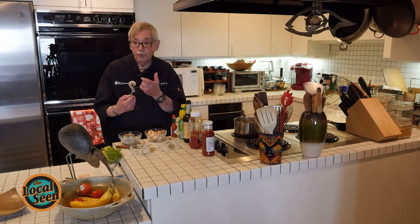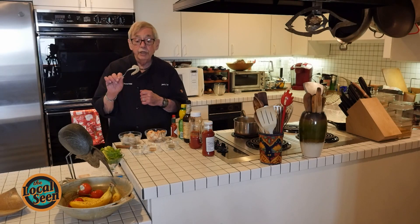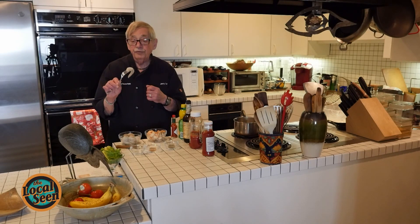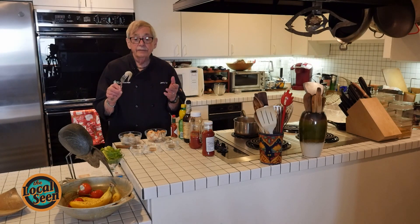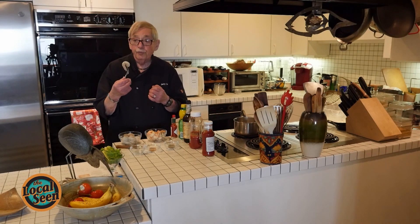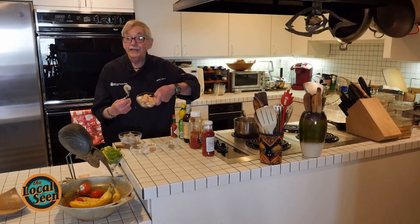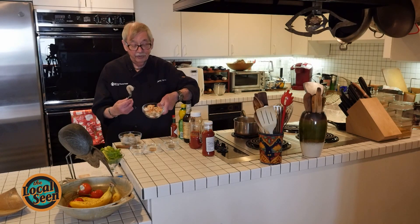These are 31-40s, which is a bit of a smaller shrimp. In a restaurant, you're probably going to get a 20-25 or maybe a 15-20. But anyway, this is the raw shrimp — how do we know it's raw? Because it's not red. And this is cooked shrimp.